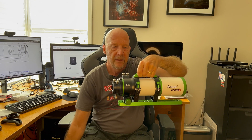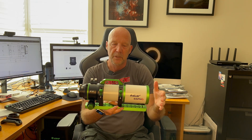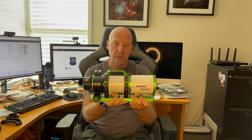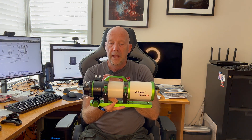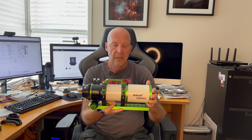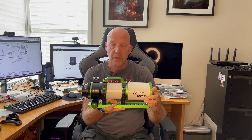Here is the telescope. I've taken all the plastic off — it does come wrapped in plastic. The first thing I notice is it looks great, nice finish. This is the green, black and white version. There is one with pink accents on it, and some of you may have seen James from DSO Imager show his one a few weeks ago — he managed to get the pink one earlier.